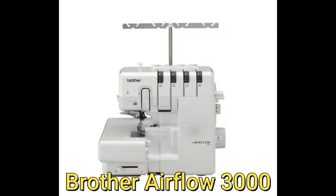Have you guys seen the new serger coming out from Brother? It's self-threading with air jets, just like the Baby Lock does. It will be out in November and I might have to get one.